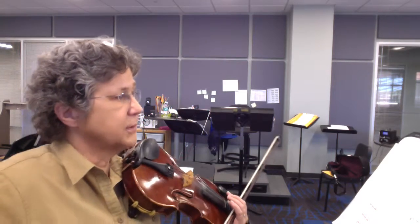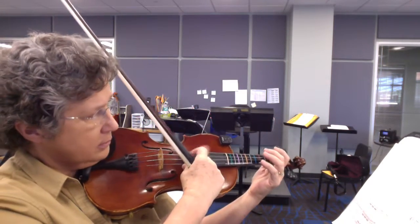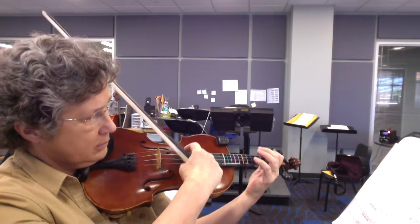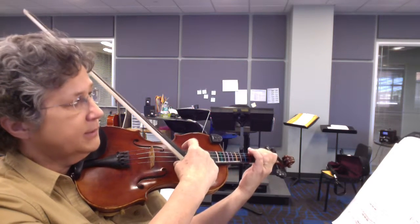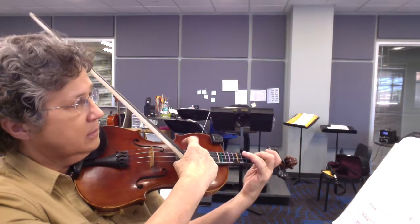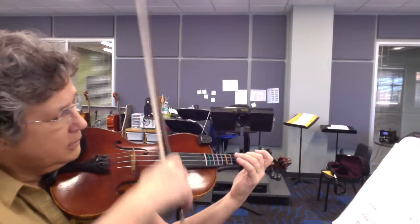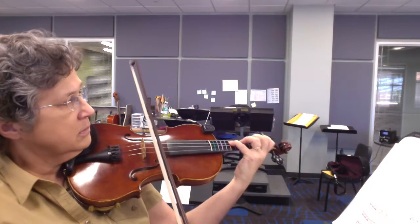So you're going to go from B flat, and then F sharp — to the other one, to the other one. You're going to hold down.